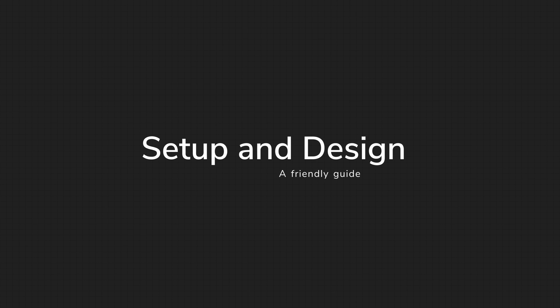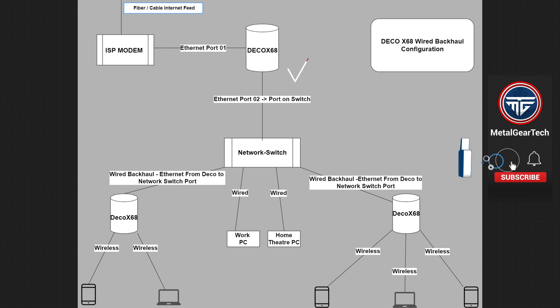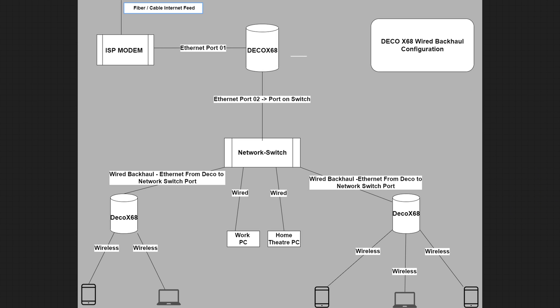Let's jump into the setup and design. I spent some time setting up a nice diagram so that you guys could visualize what our setup is going to look like. Starting on the top left corner where your internet feed comes in, it's going to connect to your ISP modem — in my case, the Frontier Communications ONT box. From there, an ethernet wire connects to the first port of the Deco X68. The second port of the Deco X68 connects to the network switch, allowing everything on that switch to have internet access, as the Deco X68 acts as a router and hands out IP addresses.